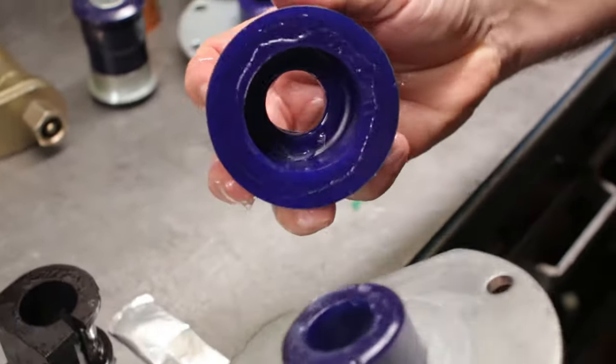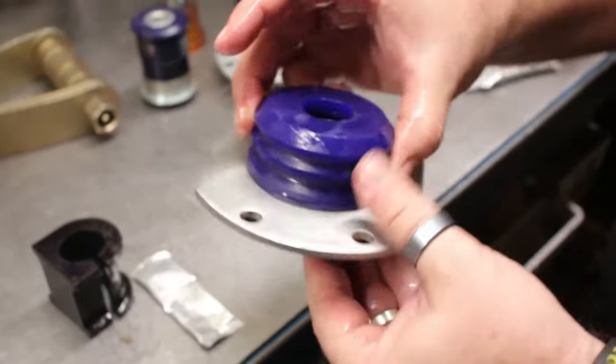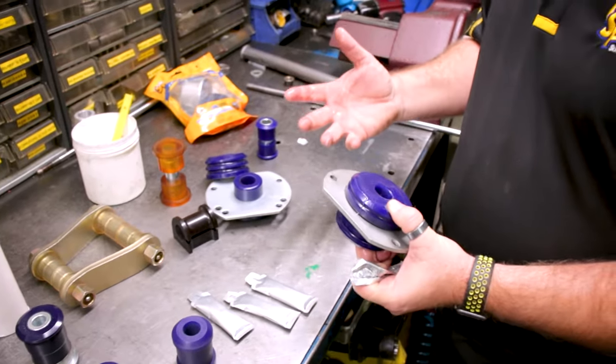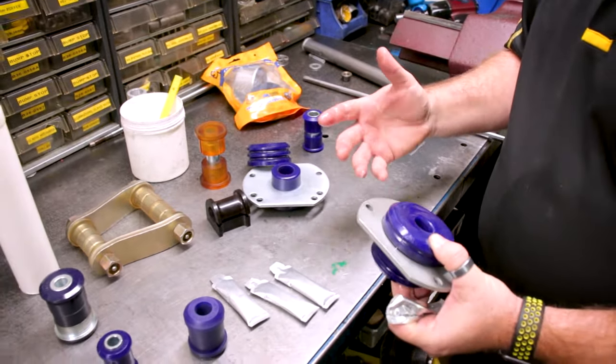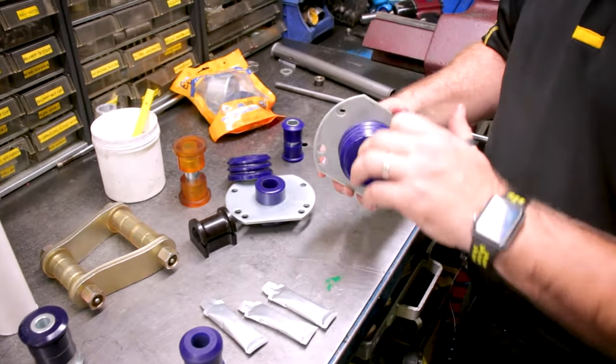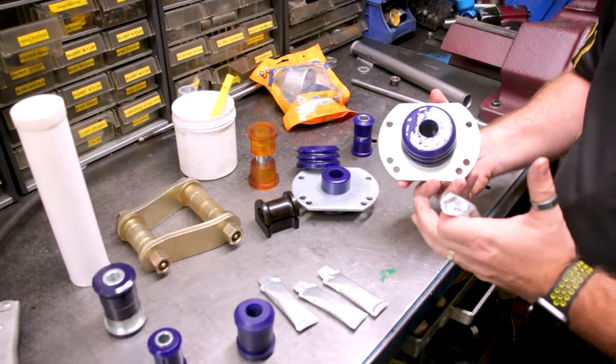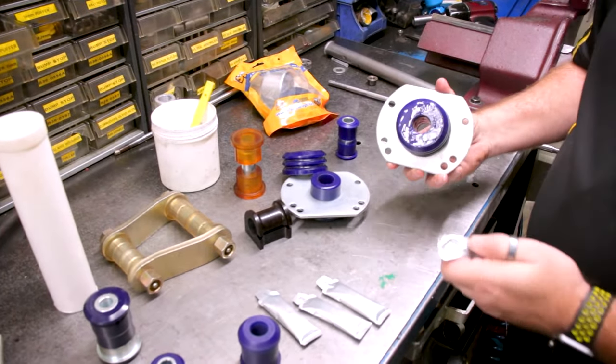The grease is on there as an assembly fluid — it helps it positively locate — but we also don't want the steel components to rust up. SuperPro polyurethane is a free pivoting bearing. If the steel components rust up, when it free pivots it will just wear the bush away, machine it away. A rusty tube will machine a polyurethane bush away and destroy it.